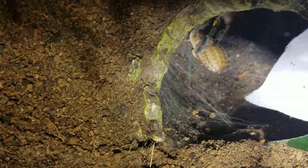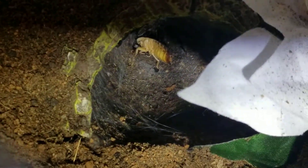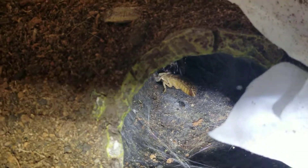Oh, there he goes! Looks like he's coming. Get it! Oh, look at that. You're going to get it. He's trying. Come on — it's not that big, you can take it down. Come on!